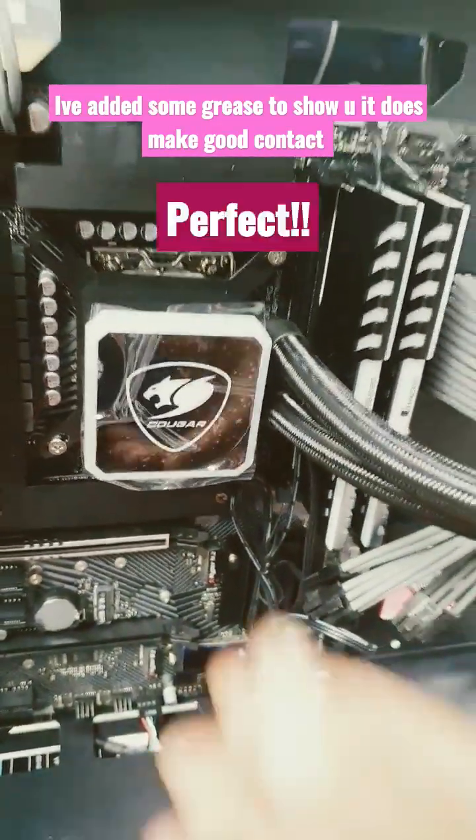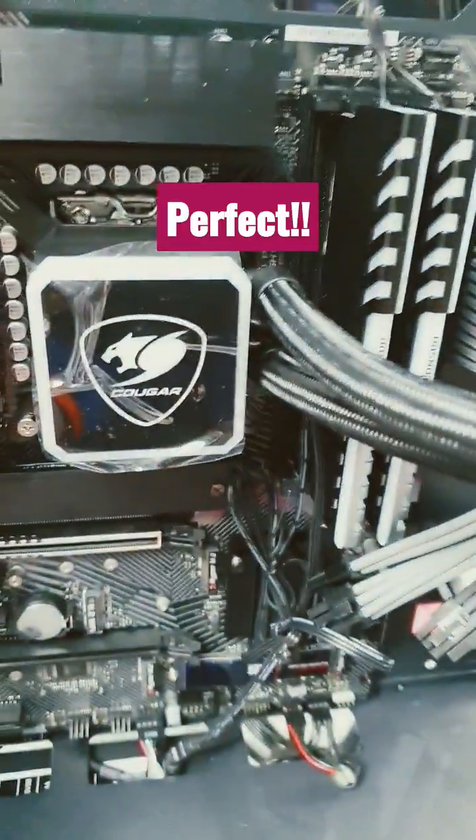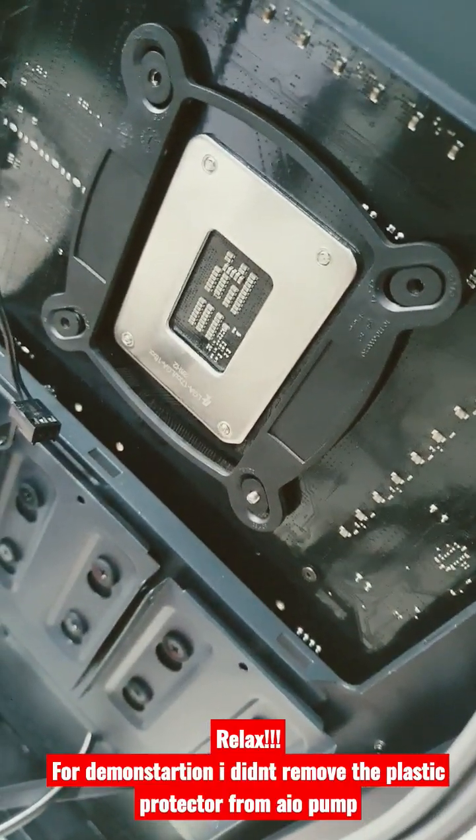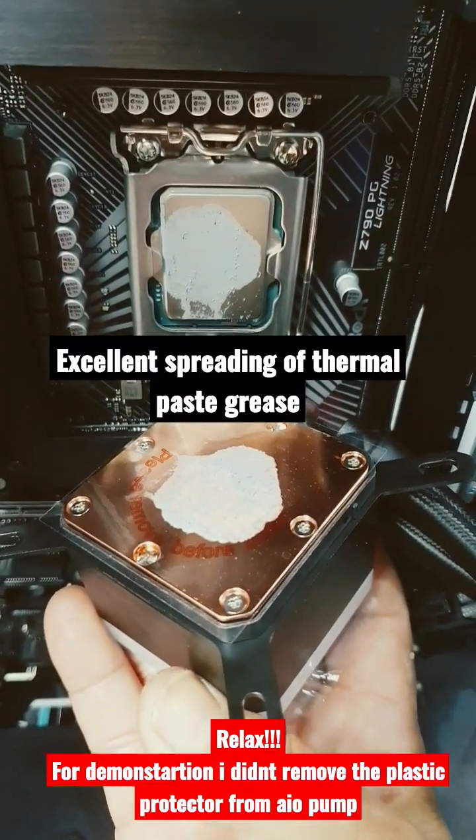And there you go, look at that. Just center it now and then tighten all the way. But look at that, it works just as well. And that's what it looks like at the back. Here's the proof that you do get solid contact. Put that back. Perfect.